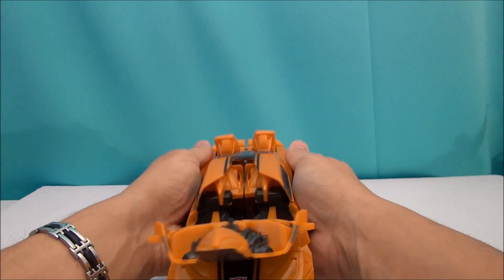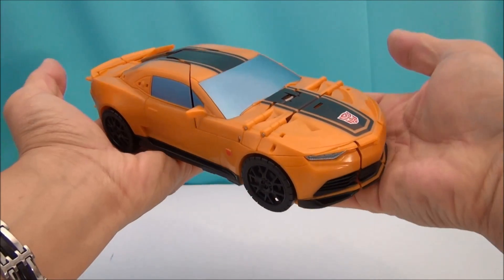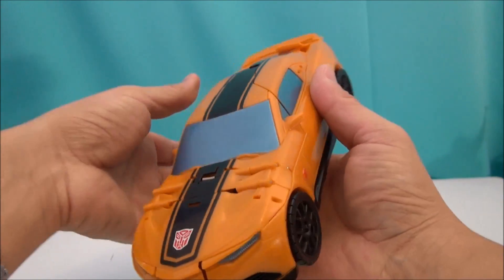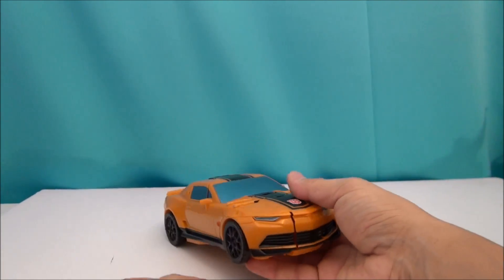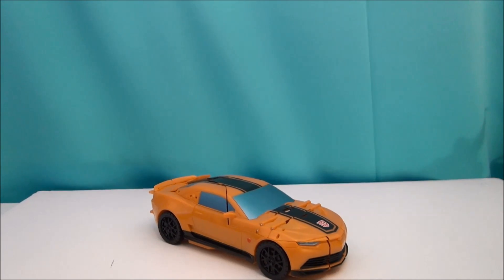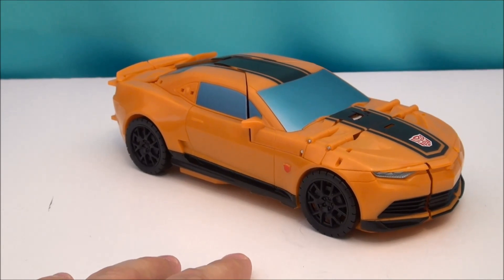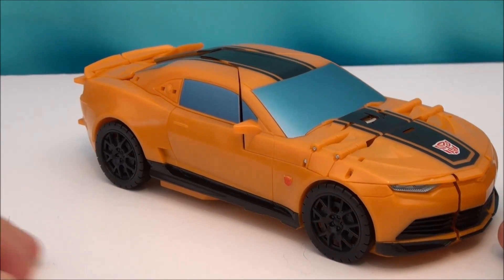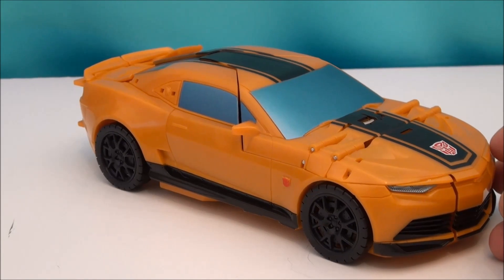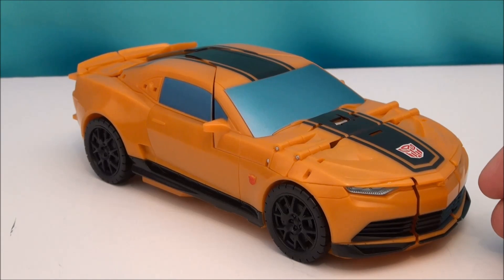Thanks for tuning in — it's been Mega One Step Bumblebee. Thank you very much for watching, I truly appreciate it. There you go — there's your one step, and now he's back into Camaro mode. I like this thing. It's a nice gimmick — just a giant gimmick — but he looks great in both modes. A couple little complaints but not a whole heck of a lot. I think this guy's a win, and if you're looking for him, Big Bad Toy Store is the place to get him. There is a link below — click that and tell them I sent you.